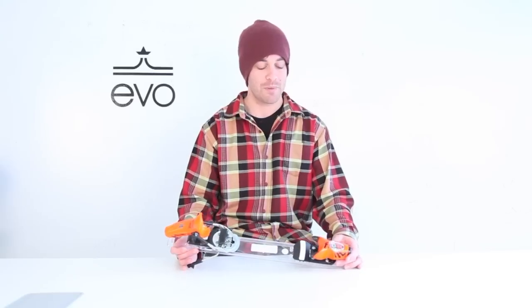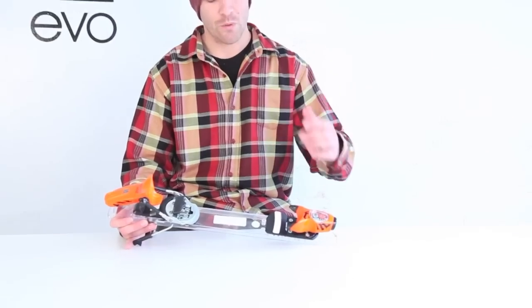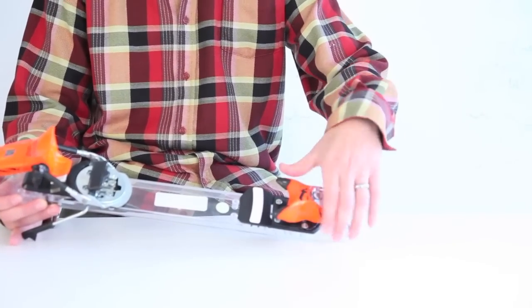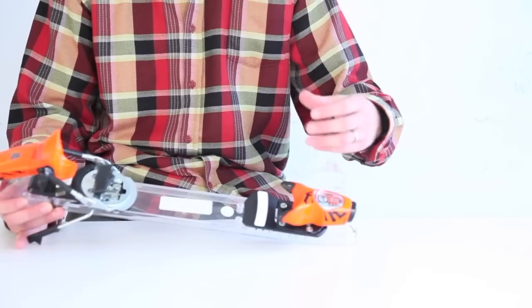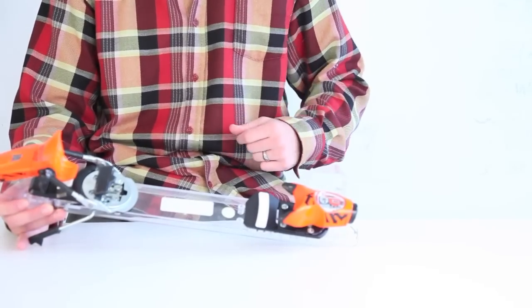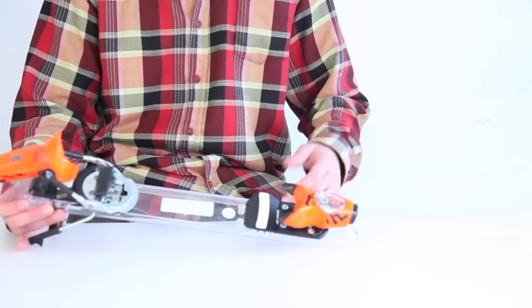The pivot toe here is a full metal single-piece toe, so bulletproof, and it has 40 millimeters of lateral transmission. Pivoting back and forth, you're not going to pre-release — it's going to give you a little bit of room for shock absorbing, and not pre-releasing on big impacts and big landings. This binding is designed to go big.